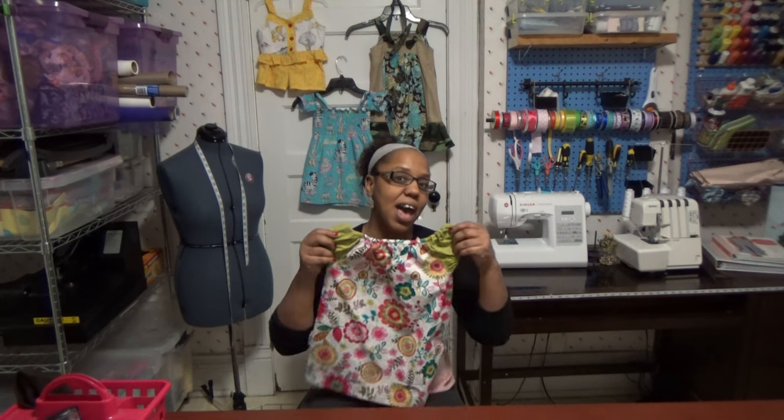You can whip out two or three of these in a couple of hours. If you're a beginner, it's probably going to take about three or four hours in a good afternoon if you're really committed. One dress shouldn't take you more than an hour to an hour and a half to put together. I really like this dress — it's one of those versatile dresses that can go from school to church, the doctor's office, or the playground.